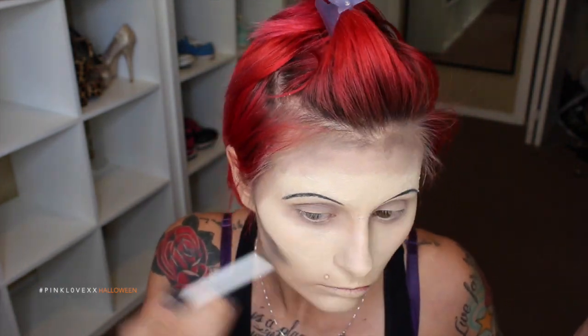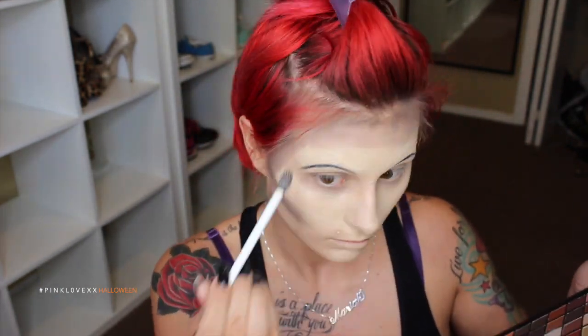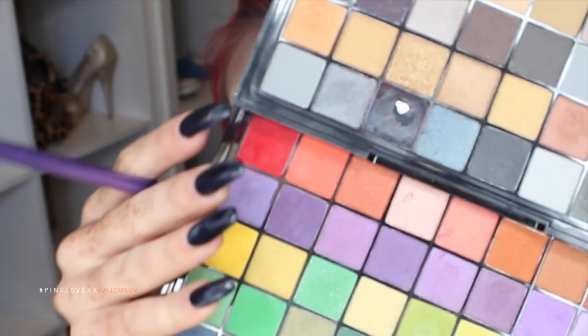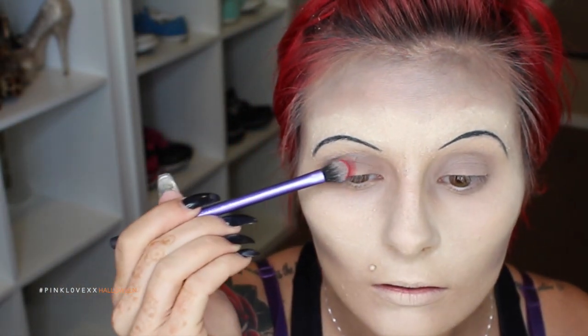I feel like working with a smaller brush is much better — it just gets right in there and carves everything out. You can always go back in and blend it out after, but working with a smaller brush is definitely more appropriate for this kind of look. Now I'm going to be taking that red and placing it right in the center of my lids with a shadow brush. Then taking some black on a crease brush, hollowing out my eyes and basically just creating black rings — just a black circle.